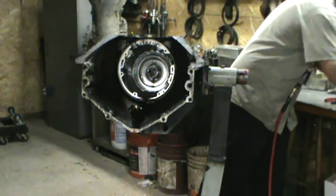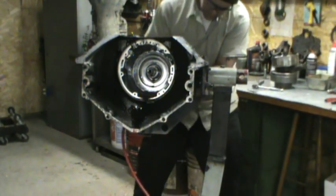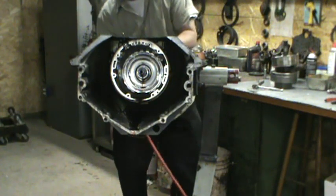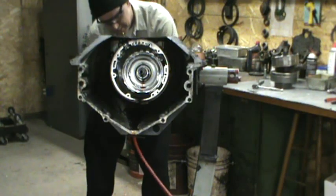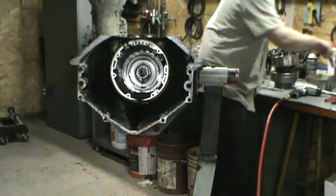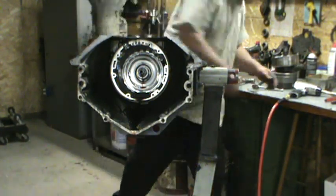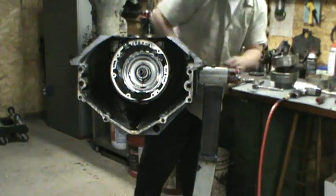What are we doing on time? We're doing good on time. Let's get our nine sixteenths. We'll take this out. Back housing. Looks like we're going to need to replace the bushing. Governor cover. Zipping them bolts off earlier.